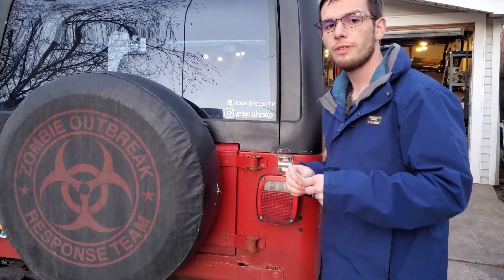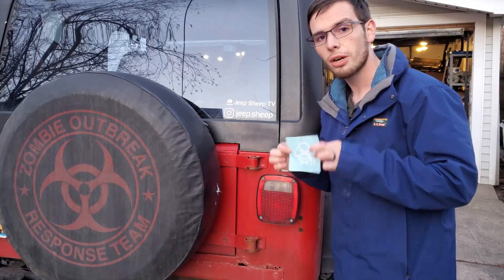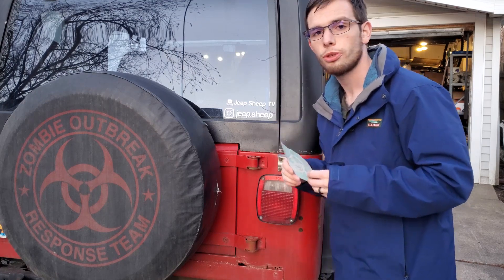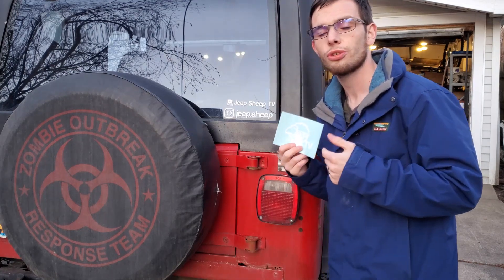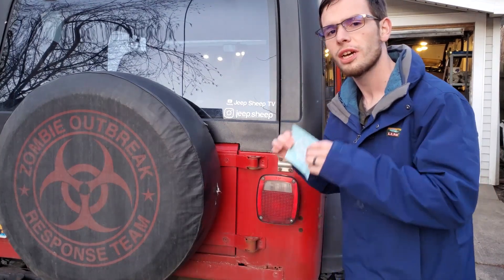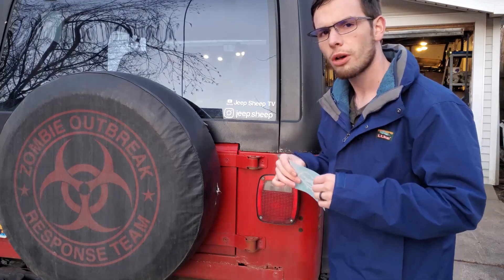Hey guys, welcome to JeepSheepTV. Today we're going to talk about stickers. It's subscriber appreciation month and you have an opportunity to get one of these stickers yourself. I'm going to put this one on my Jeep today in front of you so you can see just how easy it is, if you didn't already know.